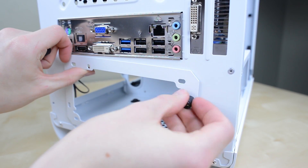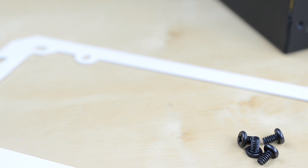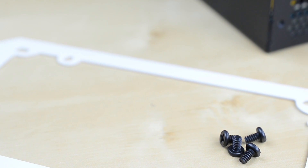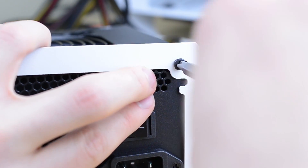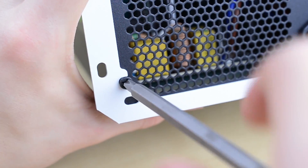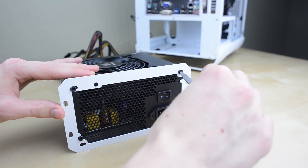First thing is to remove the four thumbscrews holding the bracket in place. Now grab four more screws that came with the case as we need to attach the bracket to the power supply. Line it up so that each of the four screw holes are visible and then, just like the motherboard, screw one corner in first, followed by the opposite corner and finally the last two screws to make sure it's secure. Like always, go back and tighten each screw once you double check everything is lined up.